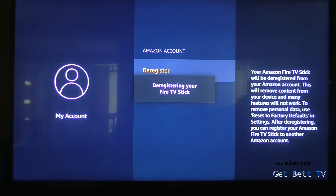So we'll just wait for that to finish, and then from there you can log into your brand new Amazon account, or you can just sign out if you're selling an Amazon device to someone.